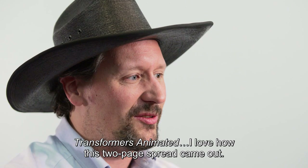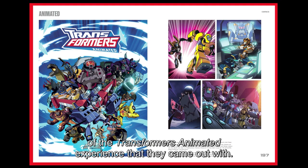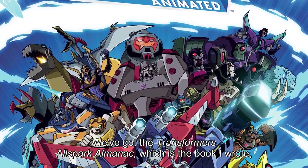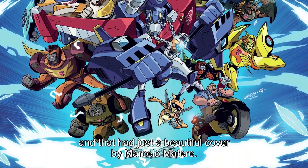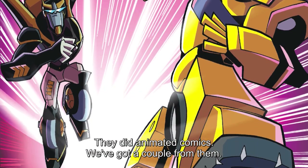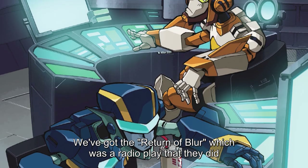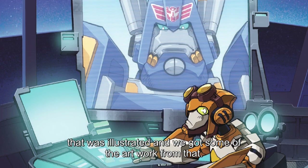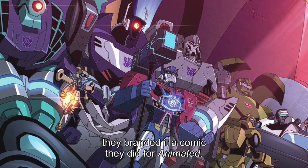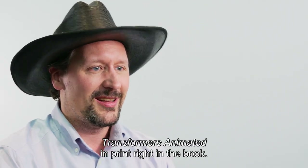Transformers Animated — I love how this two-page spread came out. It showcases all of the different print iterations of the Transformers Animated experience. We've got the Transformers Allspark Almanac — a book that I wrote — with a beautiful cover by Marcelo Materi. It also has the Titan Comics from the UK who did Animated comics, plus the IDW comics, the Return of Blur radio play that was illustrated, and the Stunticon Job, which was sort of a season 3.5 comic they did for Animated. It's neat to have every different iteration of Transformers Animated in print right in the book.